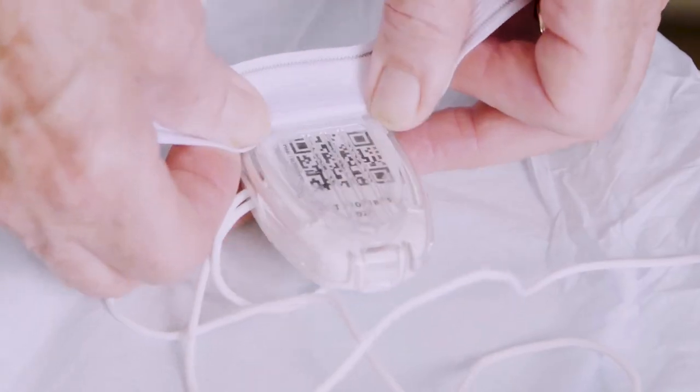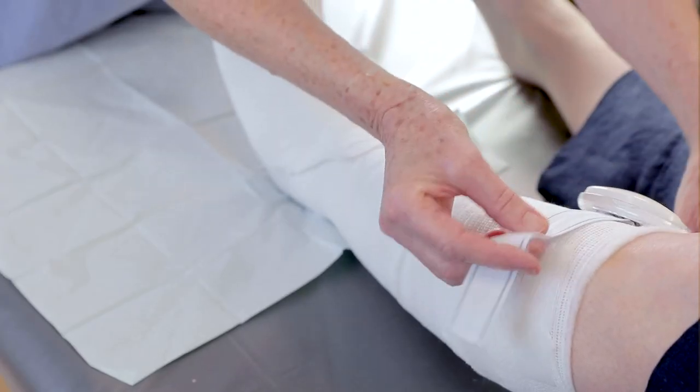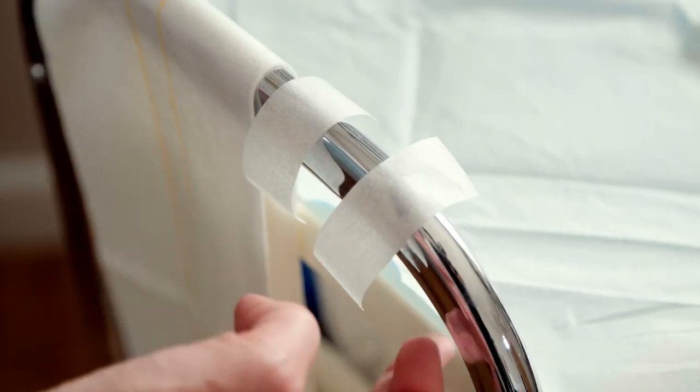Secure the device using the provided removable clip and strap, ensuring it is placed away from bony prominences. Secure any free wires with tape.